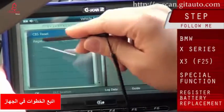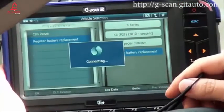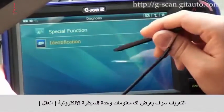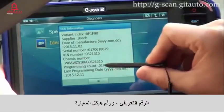Go to Special Function. There is Register Battery Replacement. Select OK. Identification will show you information of the ECU — FIN number and CCIN number.